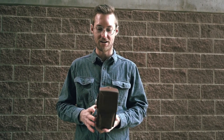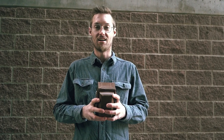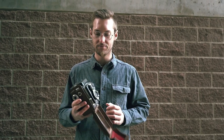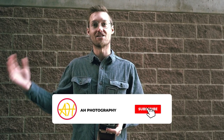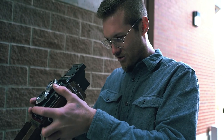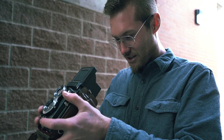I wasted the first two exposures testing out the camera, so I have 10 shots on this roll. It's a six by six format, medium format film camera. I'm going to be shooting some architecture and city photography using this camera in downtown Salt Lake. So I'm two stops overexposed from the sunny 16 rule — let's see how it works.